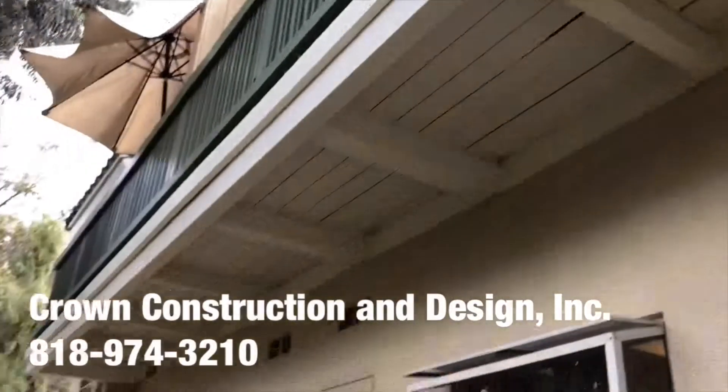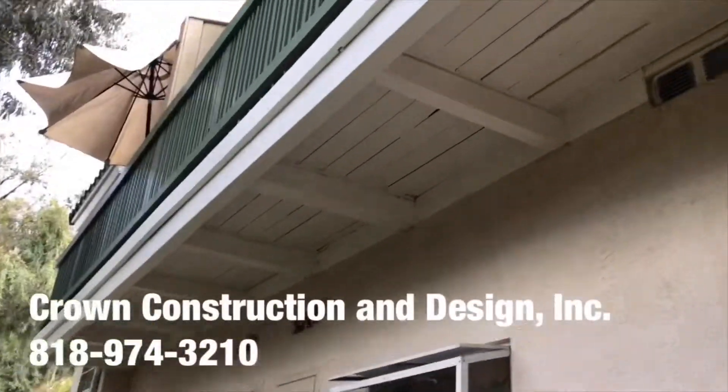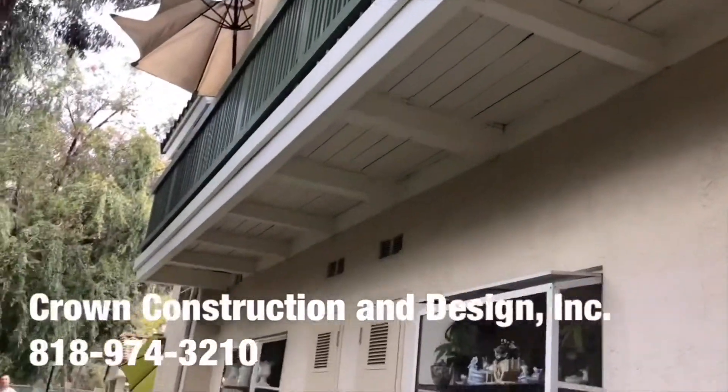And again, just from another side — another balcony job. That's it.